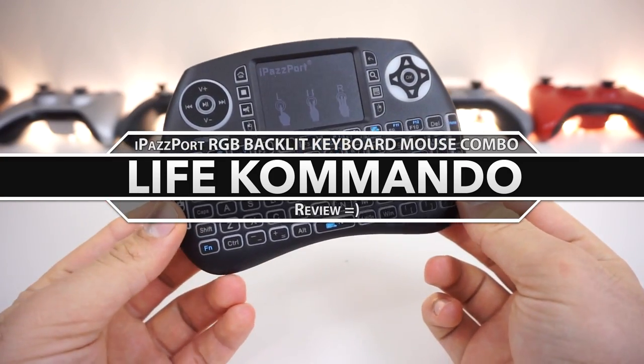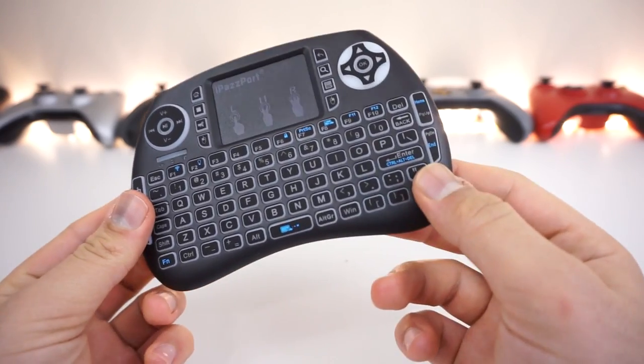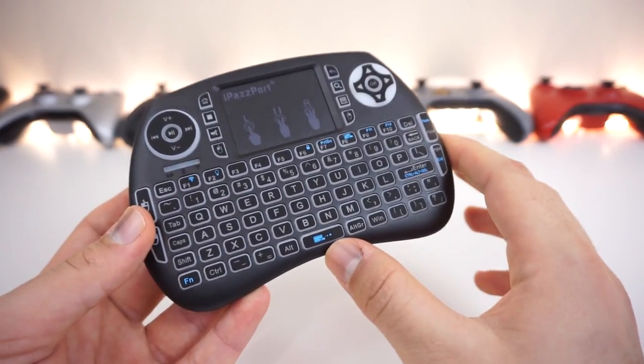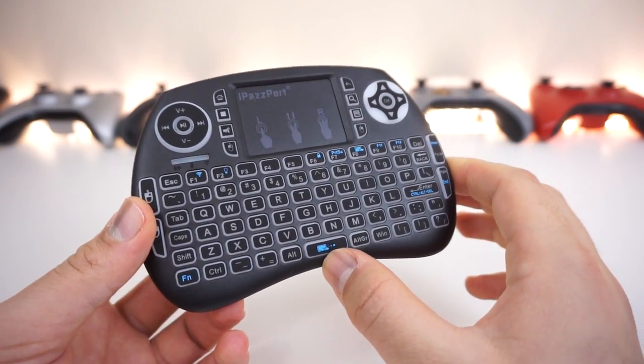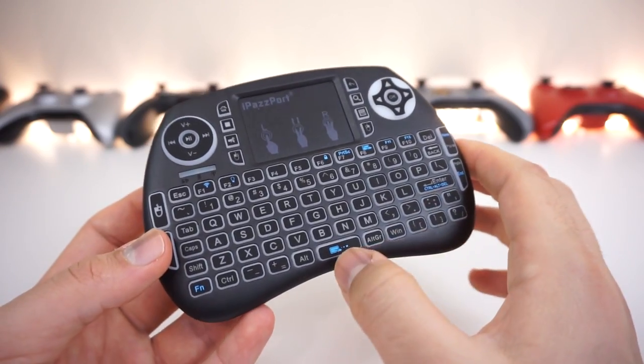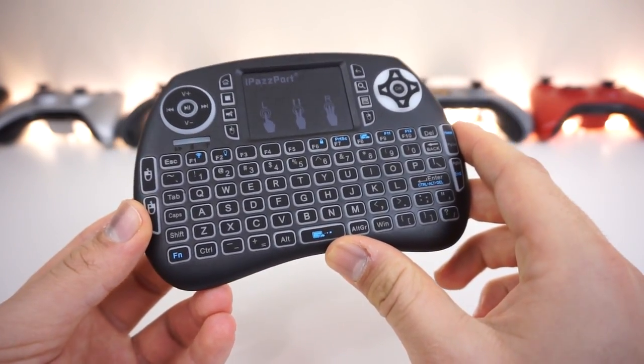Welcome back. Today we're reviewing the iPassport mini keyboard mouse combo for your Android TV or computer. If you browse online for a keyboard mouse combo, you'll find a bunch of different variations of the same thing — except this one, as you've guessed from the thumbnail and title, has RGB backlights, which is awesome.